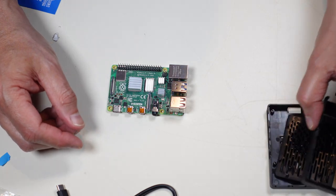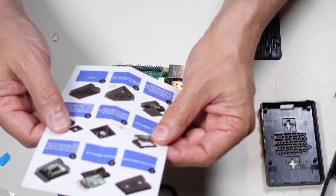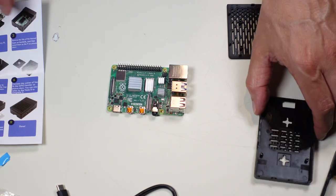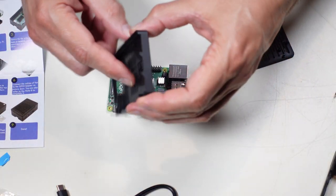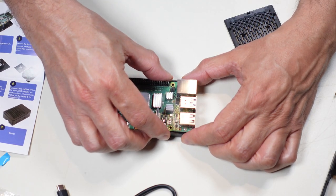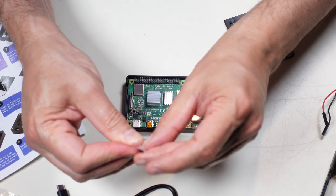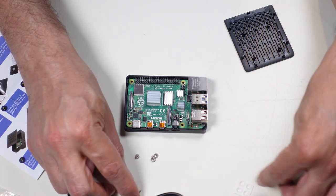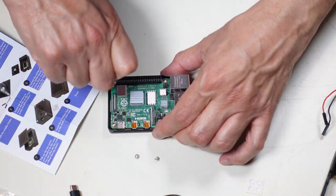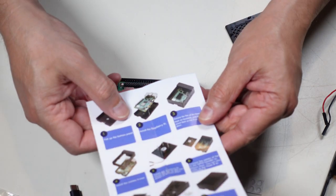With the heat sinks done, we're going to get it into the case. I remove this panel according to the instructions. They want us to put the Raspberry Pi down inside the bottom first, oriented so the openings line up with the various connectors. It should lie flush. I screw down the board into the plastic — they include a screwdriver. The bottom is now in place.